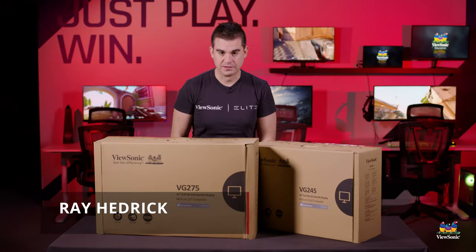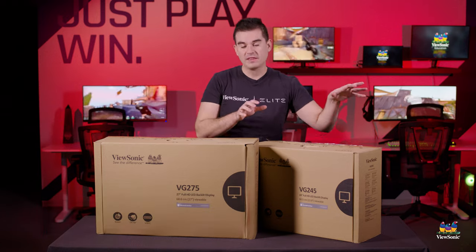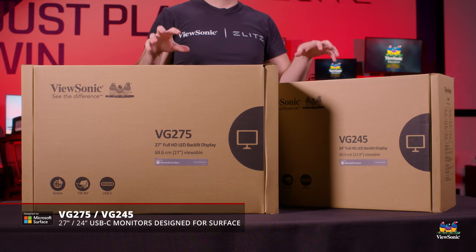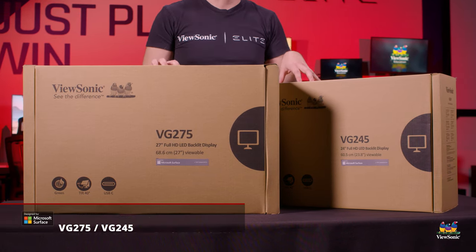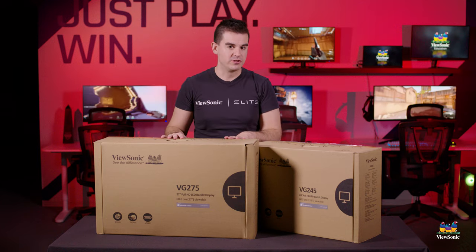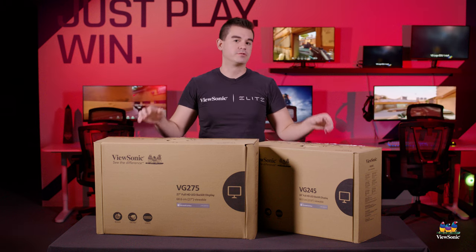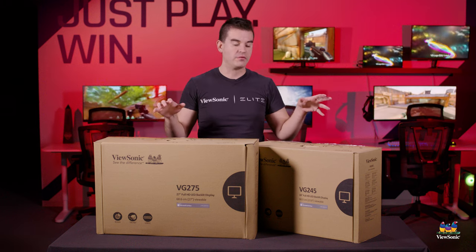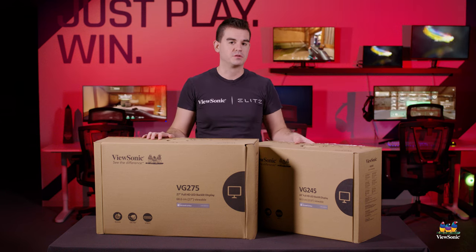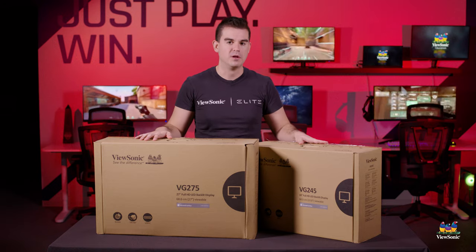Welcome to a ViewSonic unboxing. My name is Ray and today I have for you two monitors — the VG245 and the VG275. These are two of our new Designed for Surface business monitors, designed in collaboration with Microsoft for superior compatibility with the Surface lineup of computers. So if your company outfits you with Surface computers, they should really take a look at some dedicated Surface compatible monitors.